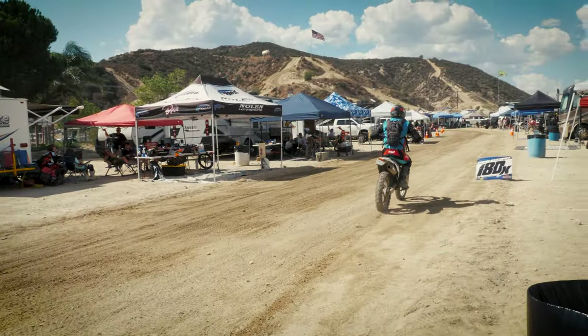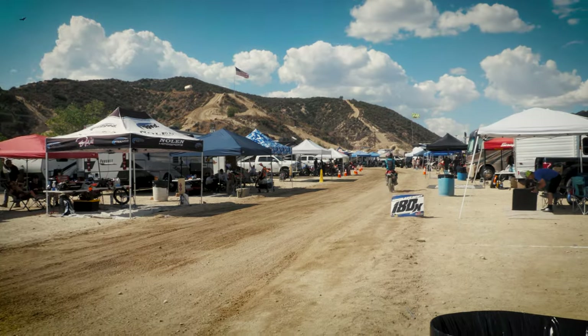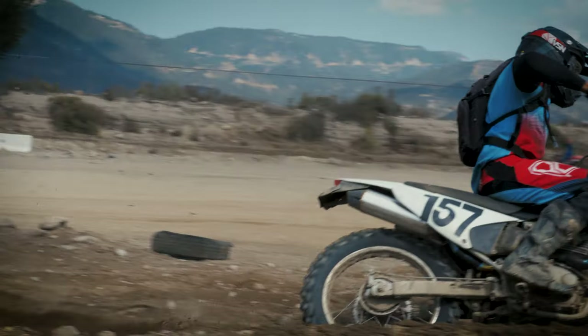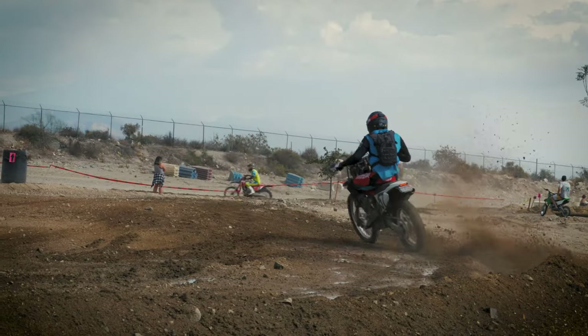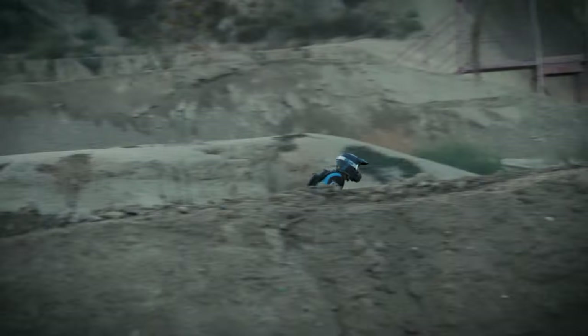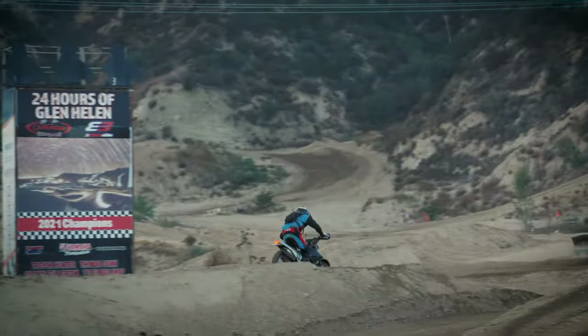But in a 24-hour race, being an hour behind is far from game over. The midday air became still and hot, and the event turned into a grind to survive until the cooler evening air. By the time the heat dissipated and the sun was going down, I was back in the middle of the pack where I had started.